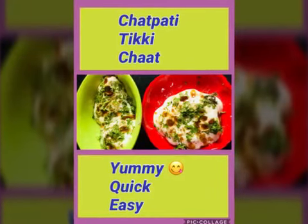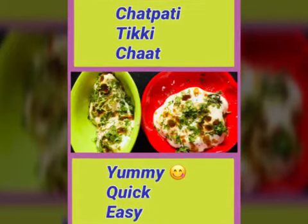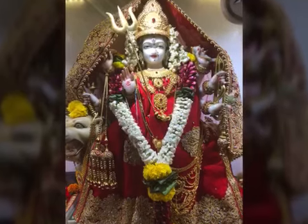Hi, Jai Matadi. This is Kavita Baktyani. Welcome to my channel Cook Quick with Kavita. Thank you all.